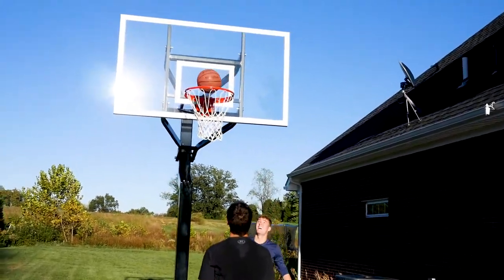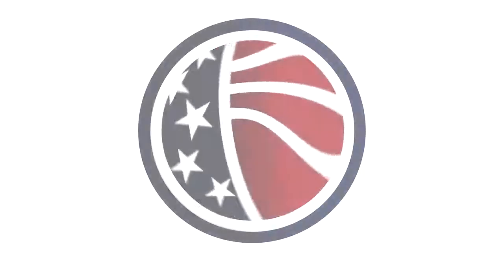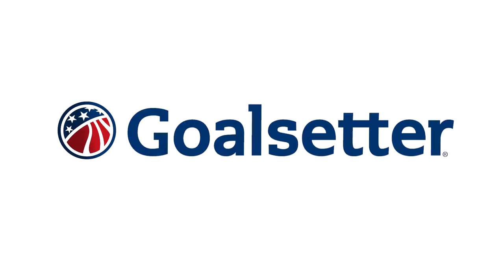Made in the United States, the MVP is the choice for basketball players and families who play hard on the home court and who expect the best in basketball.